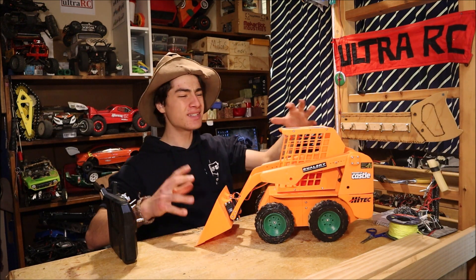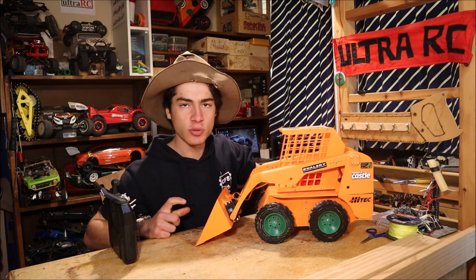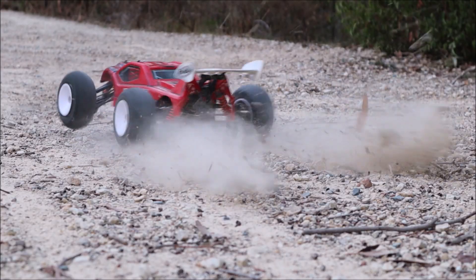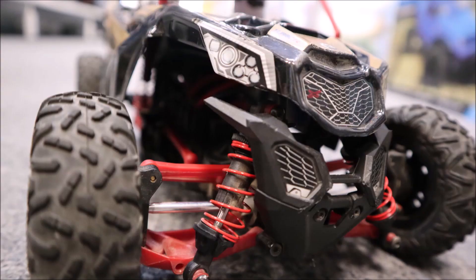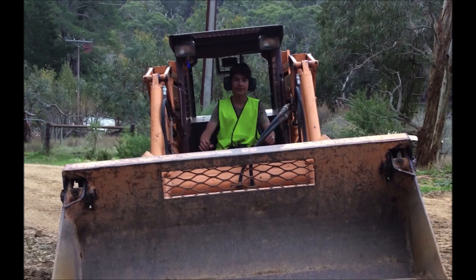On my workbench is this 3D printed RC Bobcat which I designed and built myself. It's super awesome and that's why this Ultra RC video is going to be all about this thing. Ever since I first drove a real Bobcat, I thought it would be pretty cool to make a remote control version just like this.